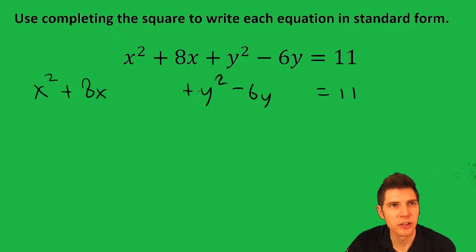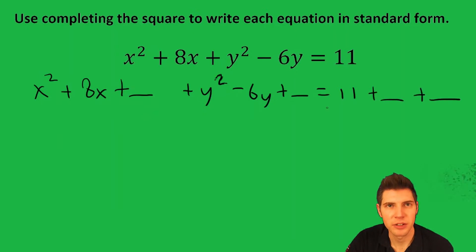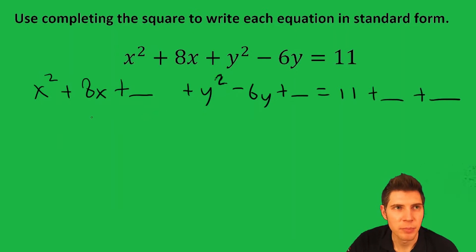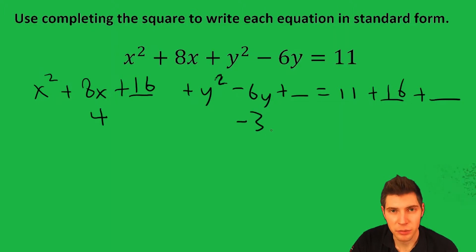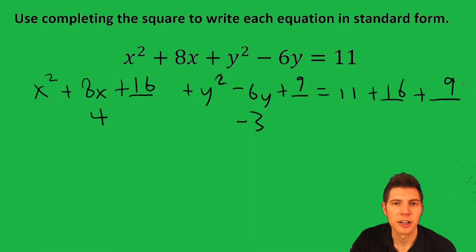Since neither of the squared values has a coefficient other than 1, we can just jump right into Completing the Square. We divide 8 by 2 to get 4, square it to get 16, and put 16 on the other side as well. Then we divide negative 6 by 2 to get negative 3, square it to get 9, and put a 9 on the other side as well.